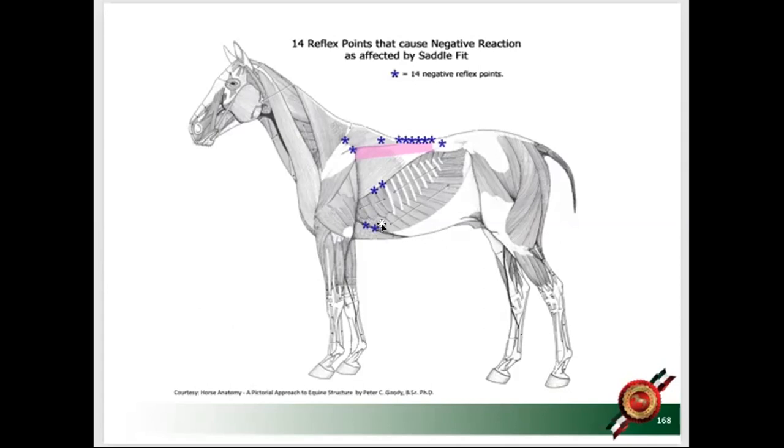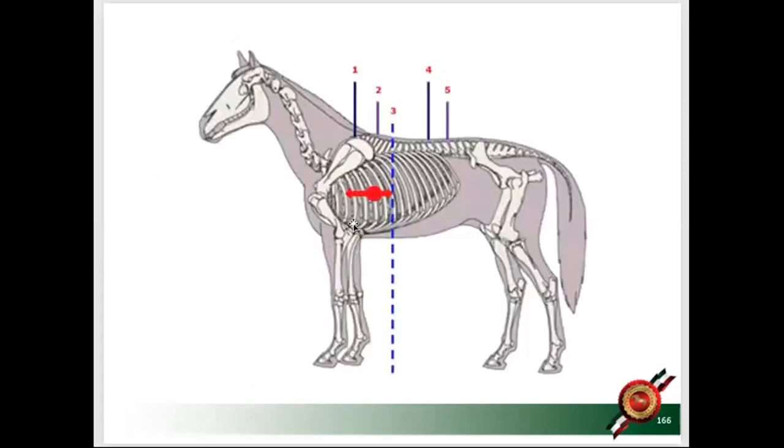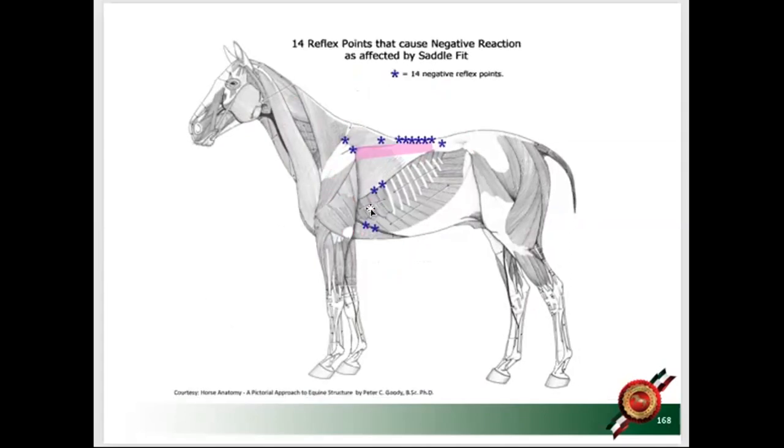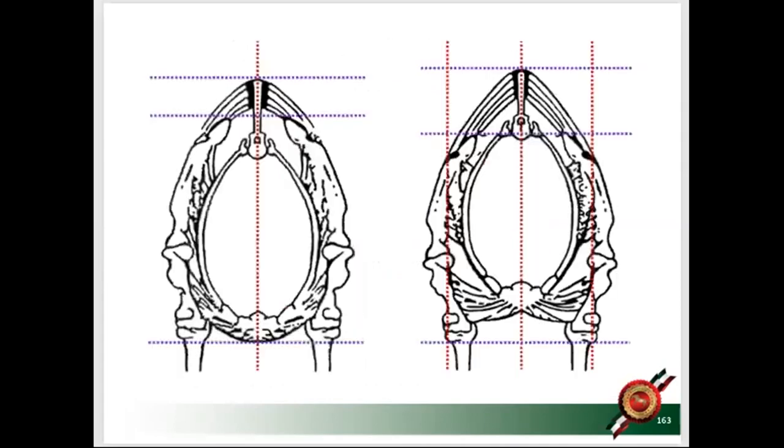We all learned in Pony Club that the buckle should never hit the elbow. But what you think is 10 centimeters — 4 inches — above the elbow is actually the pectoralis muscle I showed you from the front. If the girth buckle sits on that edge, it's critical: the pectoralis is where the ribcage hangs. If you irritate that muscle, the horse will never lift the ribcage — he will always be on the forehand.